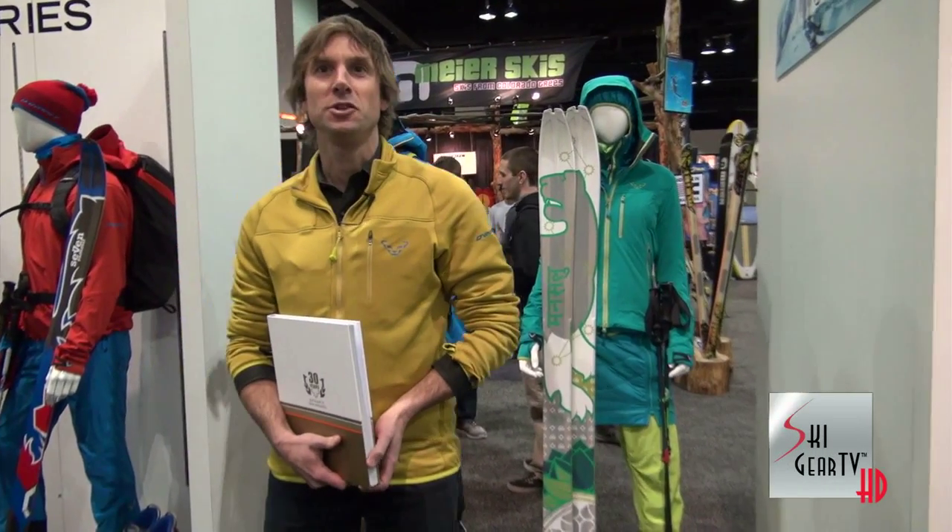Hi, this is Eric Henderson with DinaFit North America, joined by the ski profit here at the SIA show day one. When I say tissue you think Kleenex, when I say Q-tip you think about that thing that cleans your ear, when you say Burton you think snowboard, and when you say DinaFit you think tech binding. Finally after 30 years we are a noun, we are a nomenclature, we are a known brand household around the SIA floor.